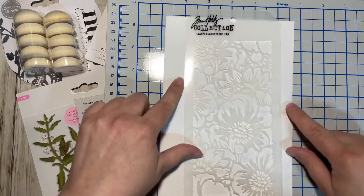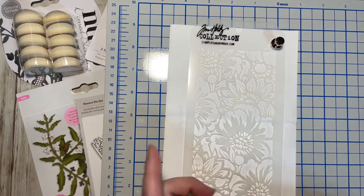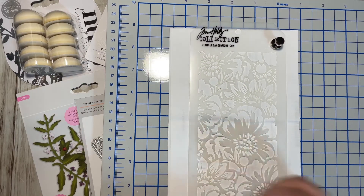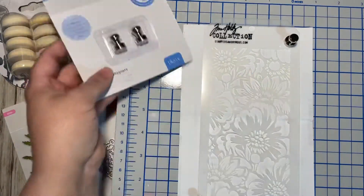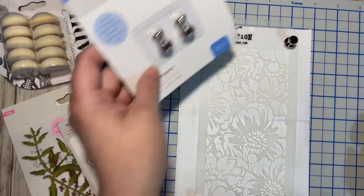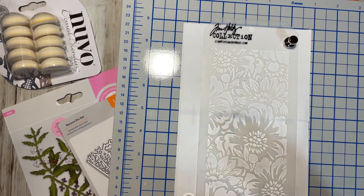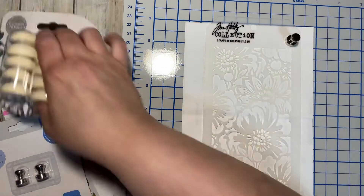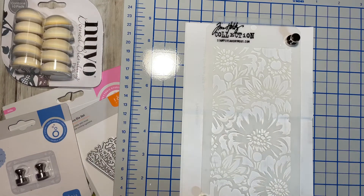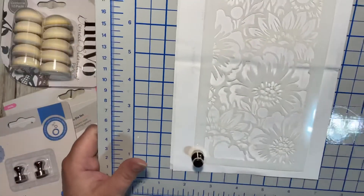So let's say this is my cardstock — you put your stencil in place, and then these are the magnets, so you put the magnet down here and there. I got extra magnets so I can use all four corners or just two corners, however you want. Then you take your blending tool and blend, and the magnets kind of hold the stencil in place so it's not moving all over while you're trying to blend. It's nice to have — I was excited to get that.